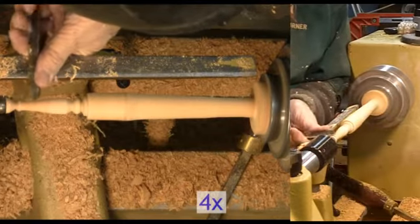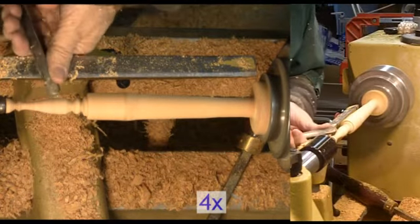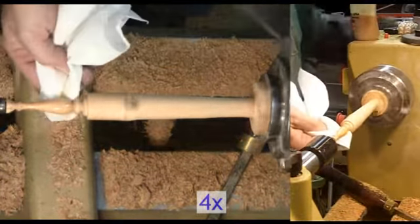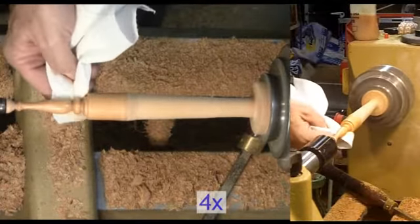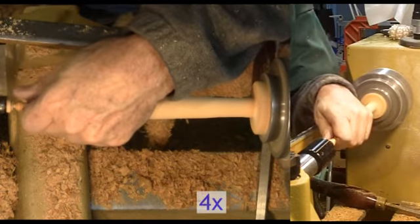First I check with the calipers; later I only trust the shell itself. To fit the shell I have to reduce the portion that will be inside the shell — it's the only part where the fit is critical. When I get close I switch to a square nose tool for fine control. Whatever you do, don't force the shell because it will split. Don't ask me how I know. Once the shell fits, I've reduced the bulk of the bottom tenon but left enough to be stable while I turn the top finial.